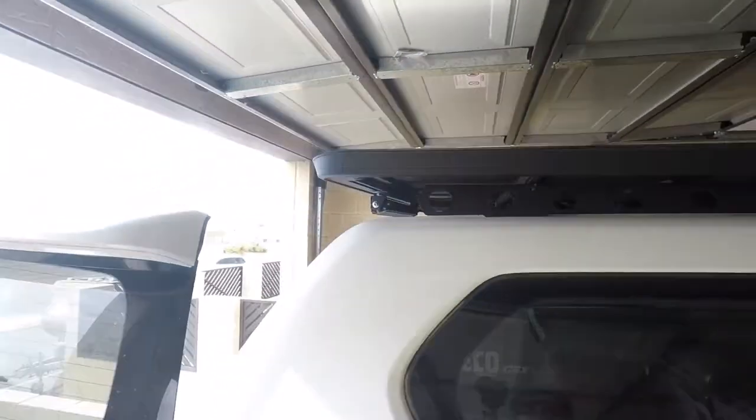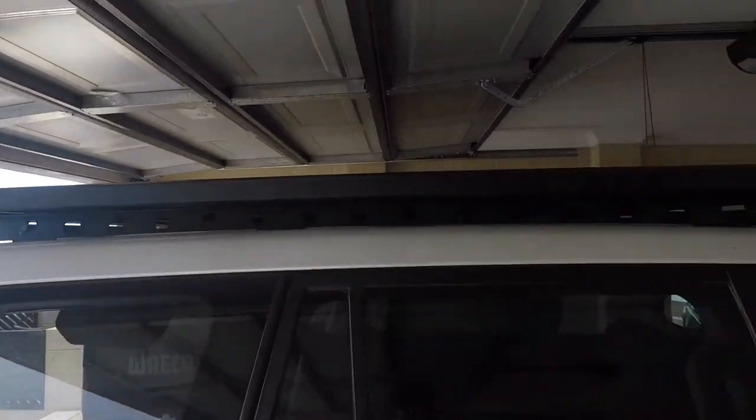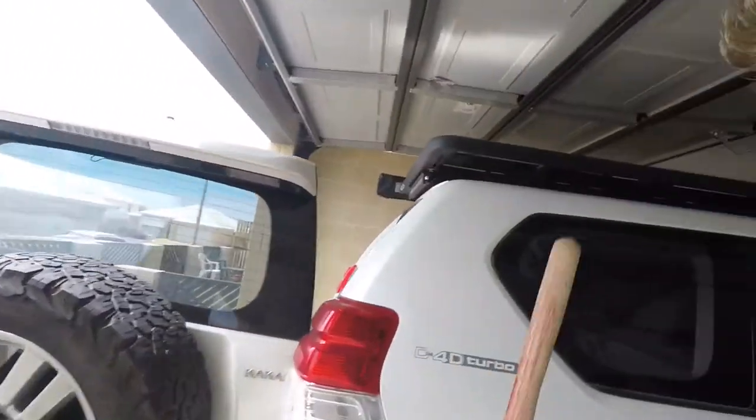It's all been second hand and sort of put together at Bunnings but no instructions. I guess the first thing I'm going to have to do is just throw the shovel up there and see how it fits, see what it looks like and mount the brackets from there.